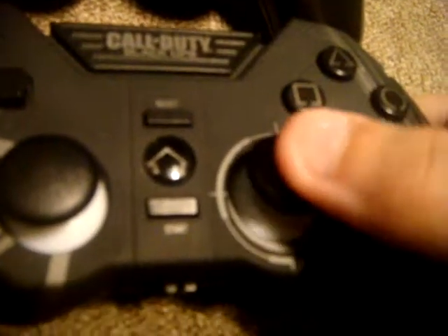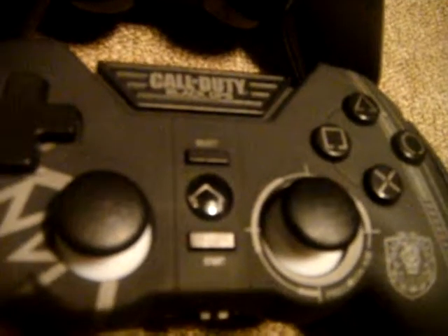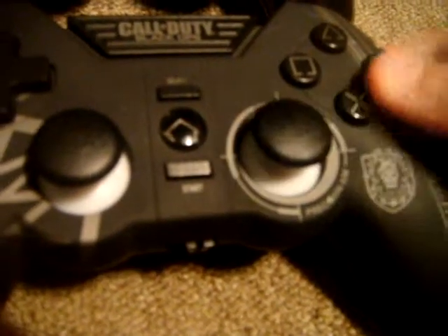And this is the precision aim feature. That means, for Call of Duty, if you have your sensitivity on 10, it brings it up a lot more — like 12 — but it doesn't say it. All you got to do is just click it and then it's really high sensitivity.